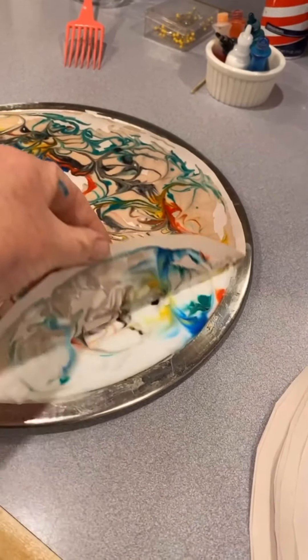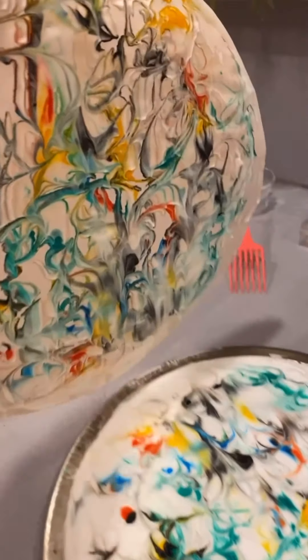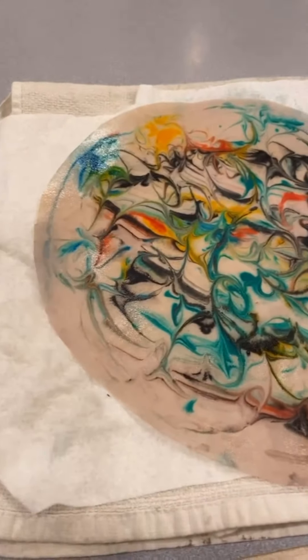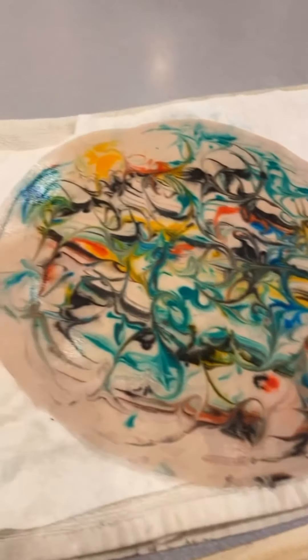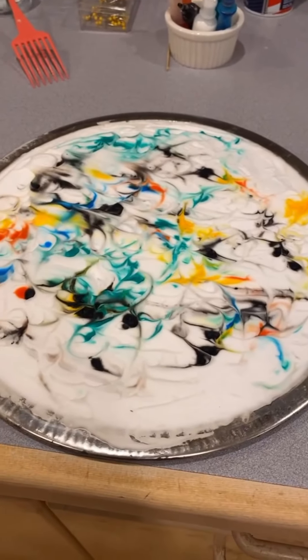Now for the big reveal! Pull the paper off, give it a quick rinse under the kitchen faucet, and put it on a paper towel. Here it is! You can leave it out to dry overnight, and you can iron it to get wrinkles out if you want.